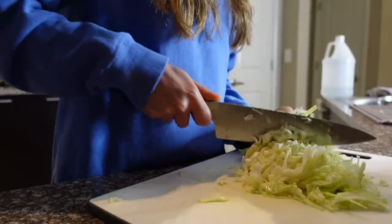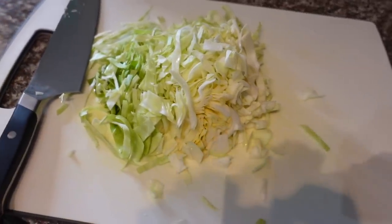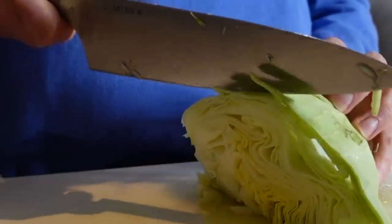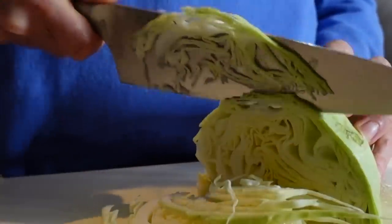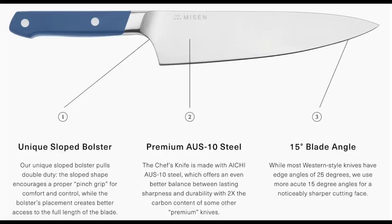It's made with premium AUS-10 steel, which offers an even better balance between lasting sharpness and durability. Most western-style knives have an edge angle of 25 degrees; the Misen chef's knife has an acute 15-degree angle for a noticeably sharper cutting face. The knife world is split into two major players: German steel, known for toughness and durability, and Japanese steel, known for its razor-sharp edge. Rather than pick a side, Misen cherry-picked the best qualities from each to create the ultimate hybrid design. Their unique slope bolster encourages a proper pinch grip for comfort and control while also creating better access to the full length of the blade.